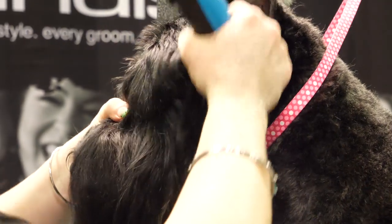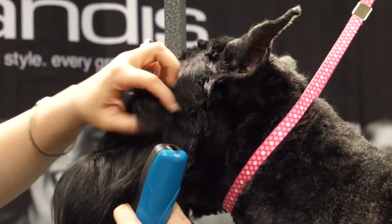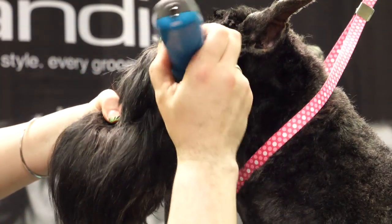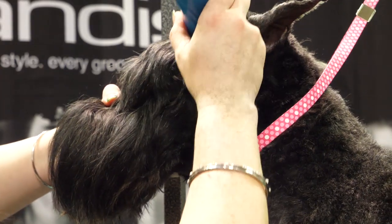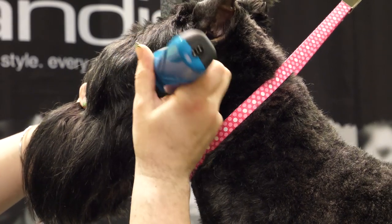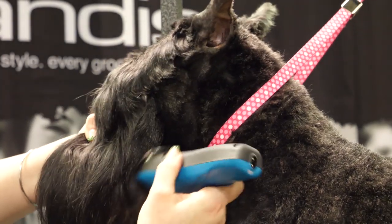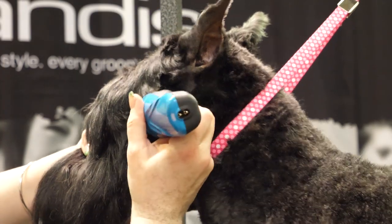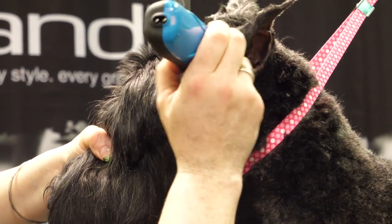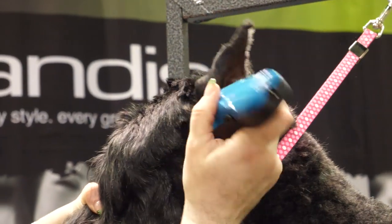All this needs to come off — so from the corner of the ear to the corner of the eye, all of this right here can come off. You've got to find your eye where the corner is — it's right there. So I'm just going to follow the line that she already has. I'm going to kind of just reverse just to blend this in. I'm just skimming right there just to take any extra hair off and clean up right in front of the ear.